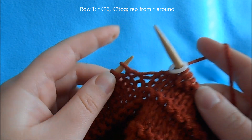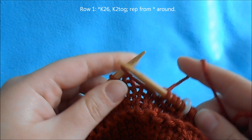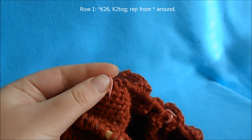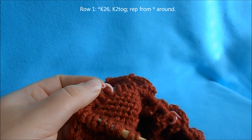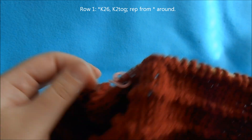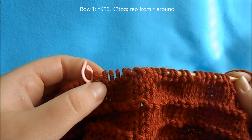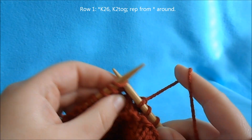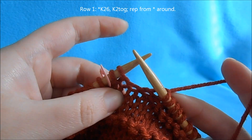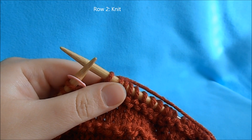Continue in your pattern. Your first decrease row is a plain knit row — knit 26 stitches. I placed a removable stitch marker every 28 stitches, and that is where our decreases will be. If you don't have removable stitch markers, you can place one every 28th stitch on your final row. Work up to the 2 stitches before each stitch marker, knit 2 together, and repeat all the way around. Then follow with a plain knit row.